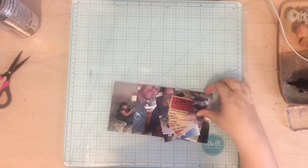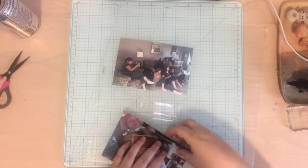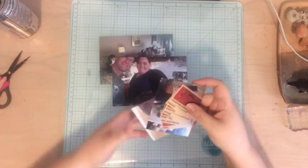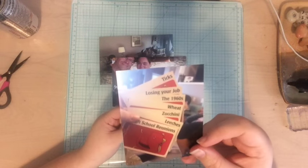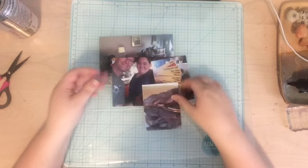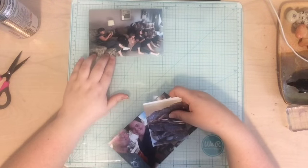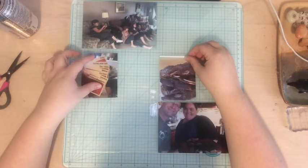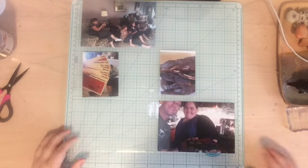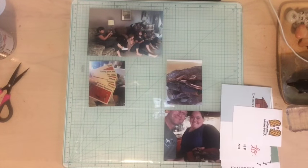Hi everyone, Tori here for a quick Project Life process video. This one is number 60, it's called 'Stay In.' I'm scrapbooking some photos from last year when we had some friends over from the African Children's Choir. We had a staff night stay-in kind of thing — we watched some TV, we made Asian spare ribs which were delicious, and we played Apples to Apples.